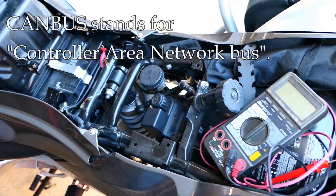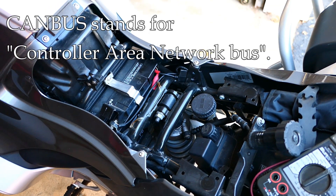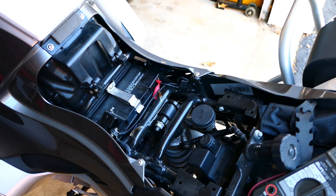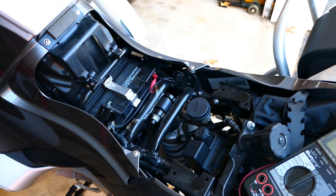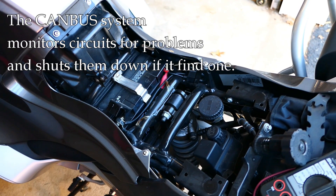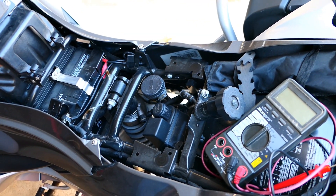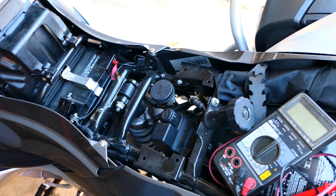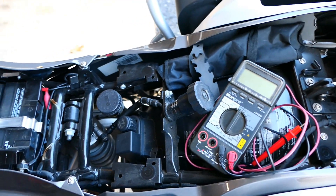On these newer bikes we don't have fuses anymore. Instead, what we have is called a CAN bus system. It sounds scary but it's really nothing more than a little computer. That computer does draw some electricity, so even when the bike is off there is some electrical draw to keep its memory. It monitors all the circuits on the bike — same as fuses — and if it senses a problem it shuts the circuit down, but it's all inside the computer.